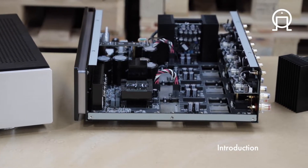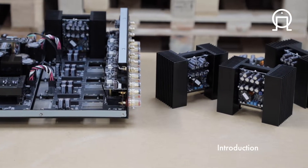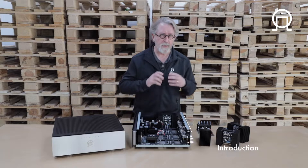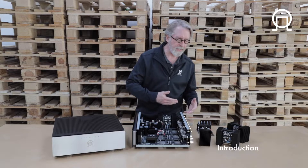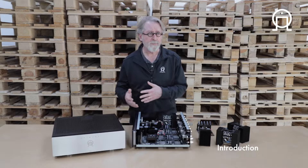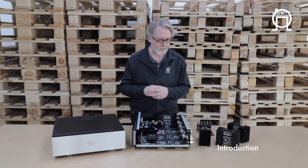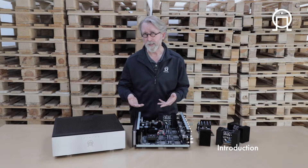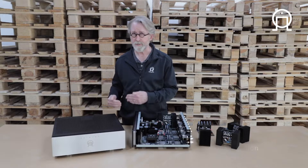It's an 8-channel amplifier that produces 150 watts per channel, all channels driven. Each pair of channels can be bridged so that not only can you create an extraordinarily powerful single channel, it also means that with various combinations of bridge and unbridged channels with the A35.2, you can pretty much create any combination of amplification you might need to drive virtually any surround sound speaker array, as well as produce one of the most powerful two-channel bi-amplification amplifiers.